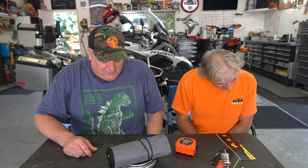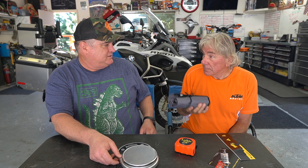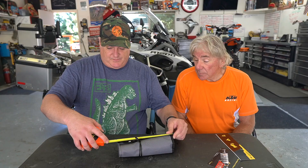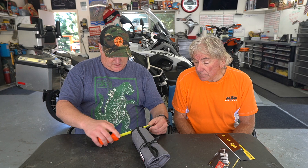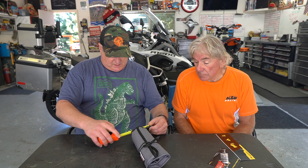Last time I did a review, a lot of people asked why I didn't weigh it or measure it. So this time I brought a scale. Let's put this on here — 54 ounces. 54 ounces, that's not bad. You can feel it, it's not too heavy.